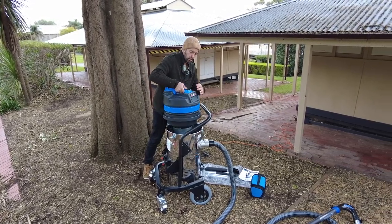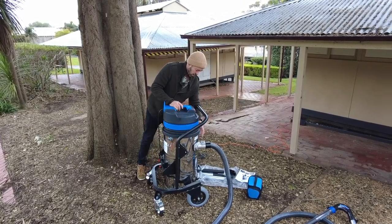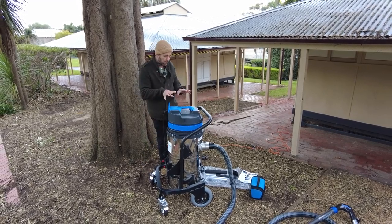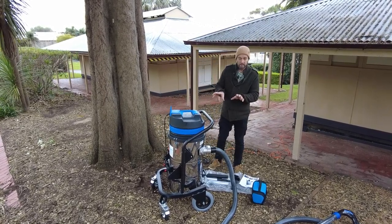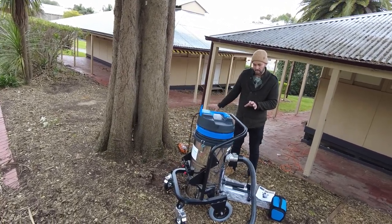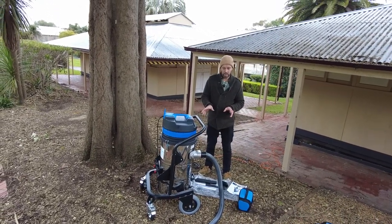The system requires a power management consideration — it runs on 15 amp. Today for the demonstration we've hooked up a 15-to-10 amp adapter, or you can use a 5 kVA generator. It is 3300 watts and will pull 15 amp.